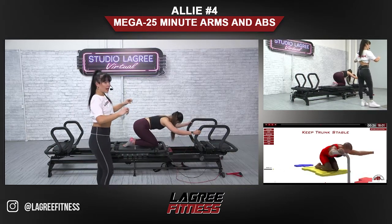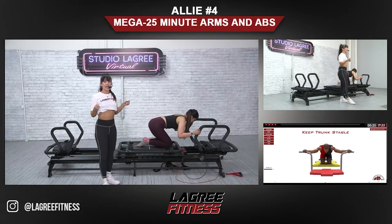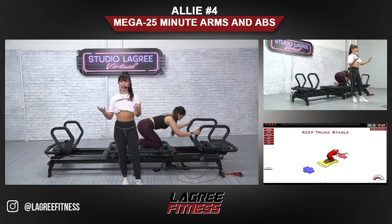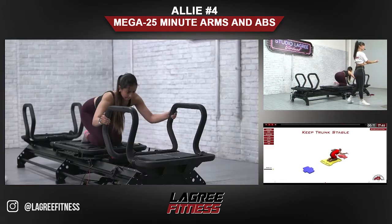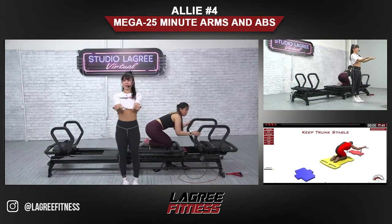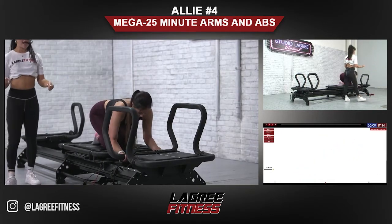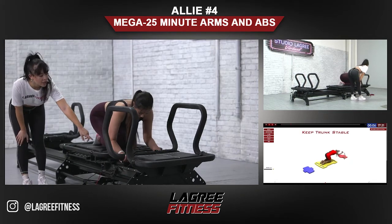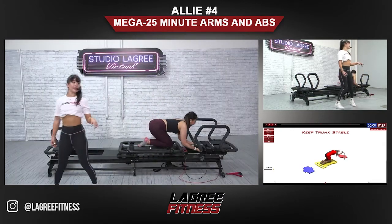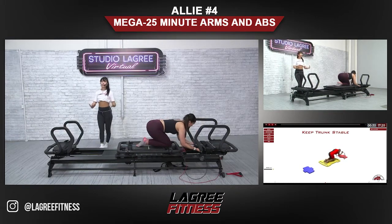Breathe — exhale as you pull yourself in, inhale as you take it back. Next we have kneeling bicep pull down — we're actually going to grab on to the back platform. If you have those bars grab on to those, located down here, and the palms are going to be facing up. We're going to grab right there and bicep pull in. Her palms are facing up and exhale as you pull yourself in — elbows stay tight to the body. Think about pulling your elbows into your hips.